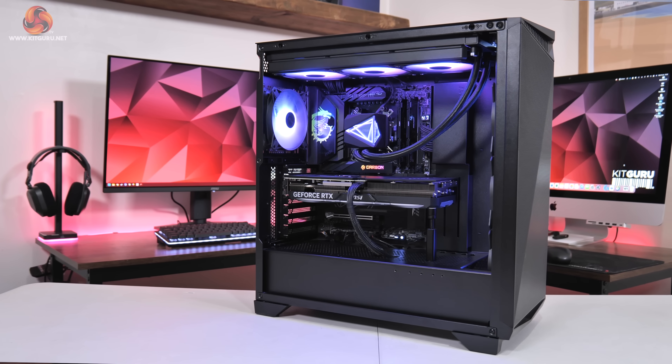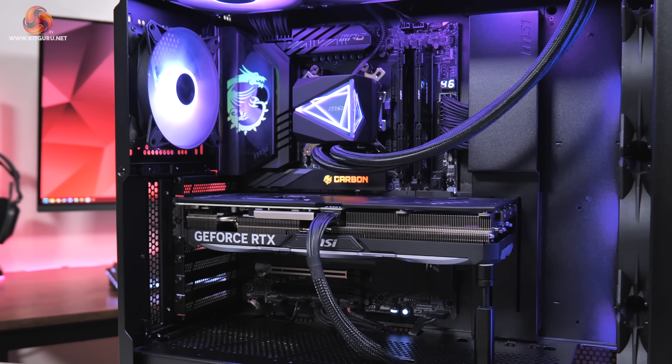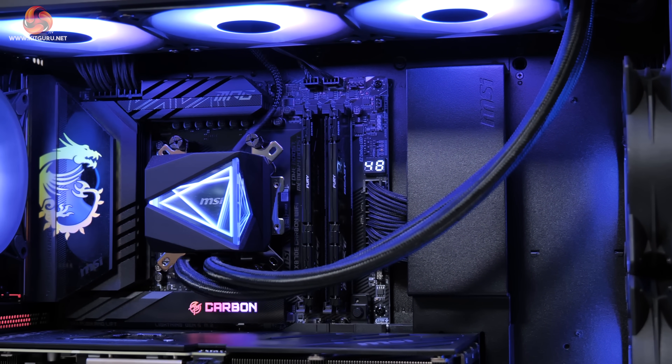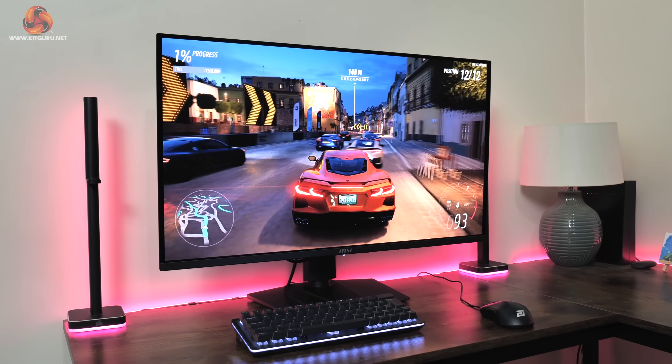That covers our look at the three cards on test today, and it's now time to move on to testing. We're using our brand new GPU test system for 2025 powered by MSI, packing an AMD Ryzen 7 9800X 3D processor paired with an MSI MPG X870E Carbon Wi-Fi motherboard, 64GB of Kingston Fury Beast DDR5 6000 CL30, with all testing done using the MSI MPG 321URX QD-OLED monitor.